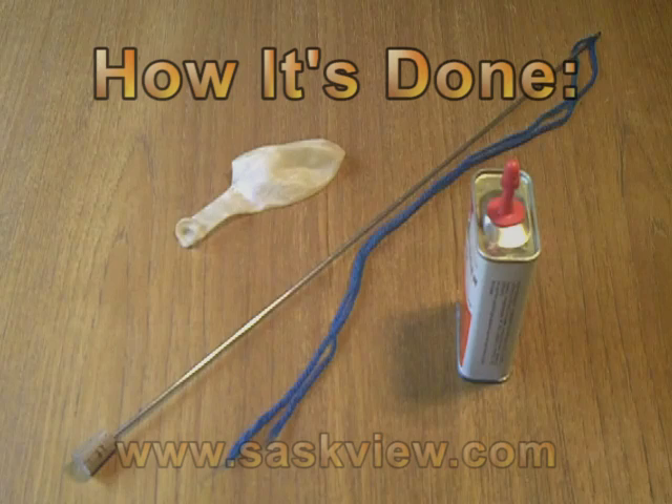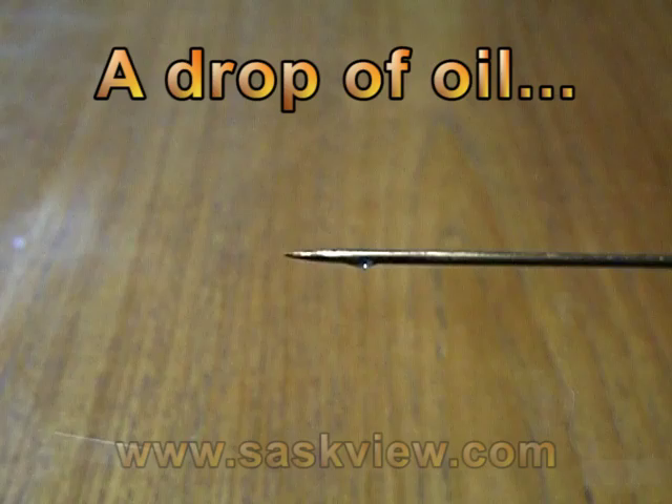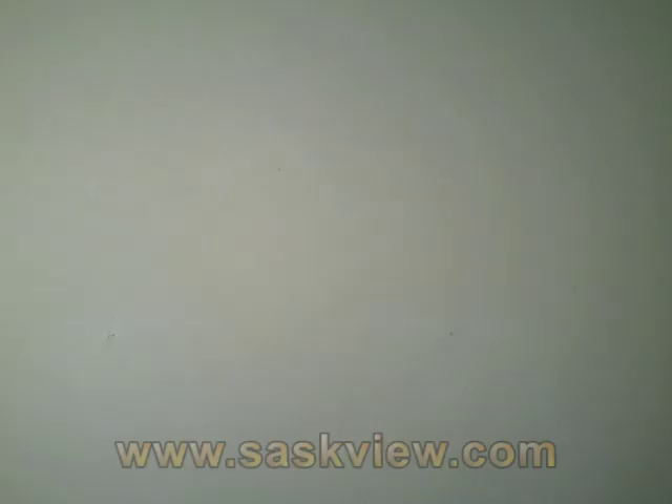Here's how it's done. The needle is very sharp. Before your performance, put a drop of oil on the needle's tip — not too much — and spread it down the length of the needle. Now you're ready.